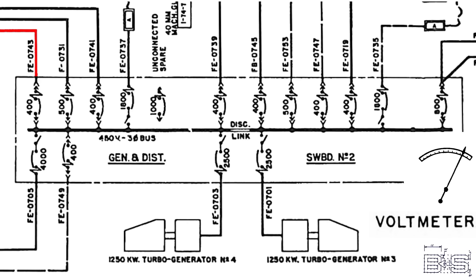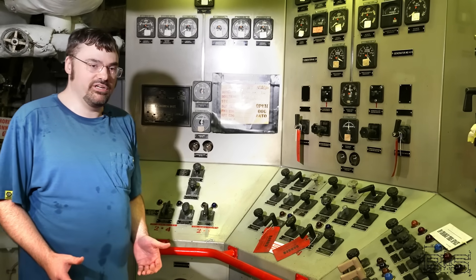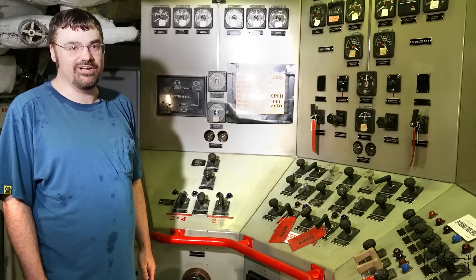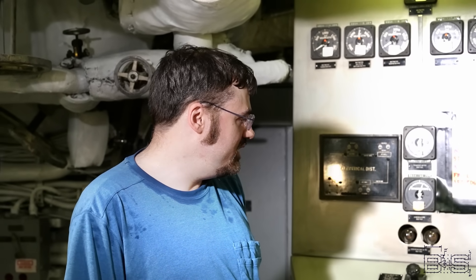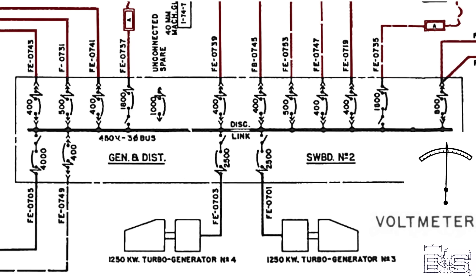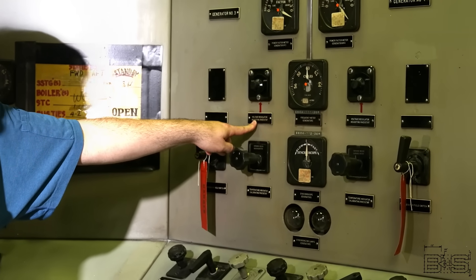Obviously when loads increase on a generator the voltage is going to drop. So if you have more devices connected to a generator you're going to want to increase the exciter current to increase the voltage. Then as devices turn off you have to cut in more resistance. Obviously you don't want to be sitting here all day just changing the exciter field, so that's why we can assign it to the voltage regulator. The automatic voltage regulator will control the field excitation and regulate the voltage at a constant level, and you can adjust the voltage it's regulating at with this voltage adjusting rheostat.